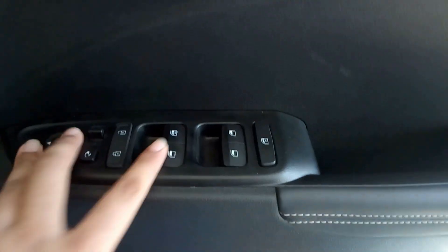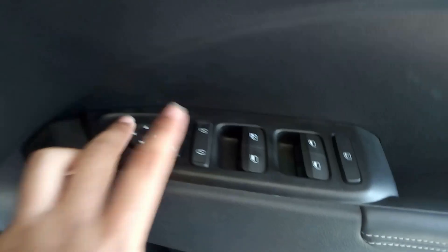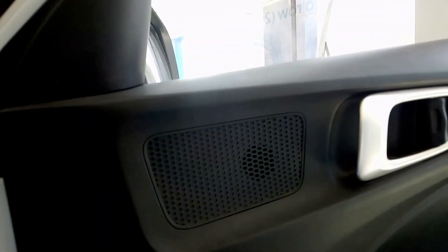These are the controls for your windows and to lock and unlock the car, along with the button to adjust the mirrors. You get two tweeters in the front.